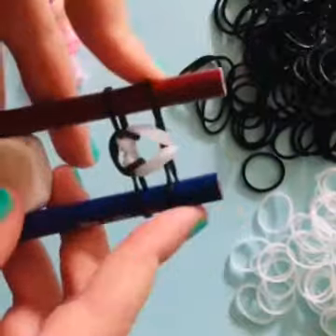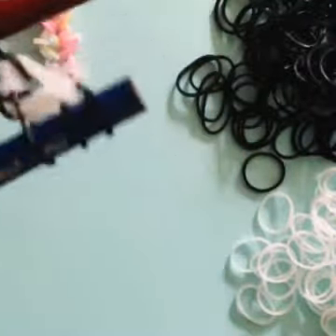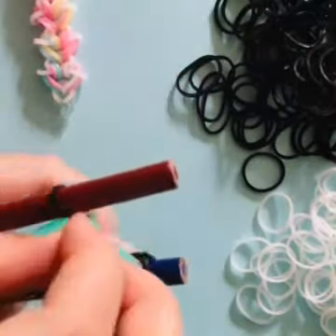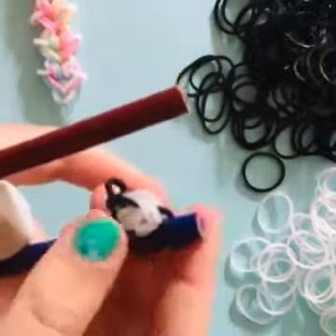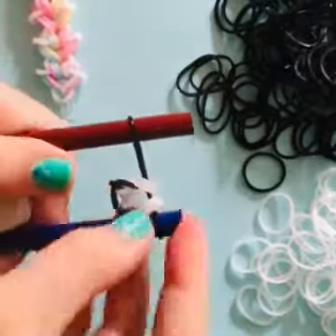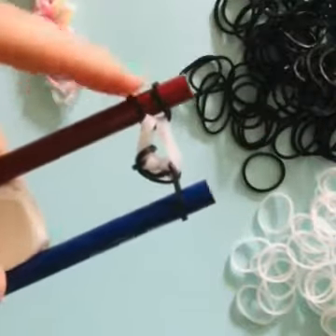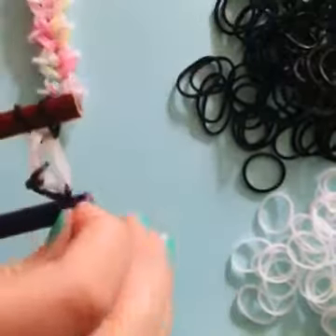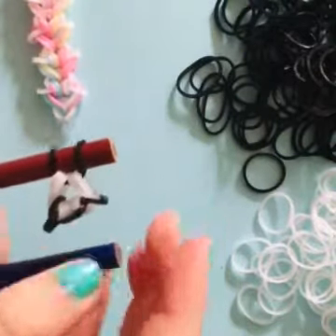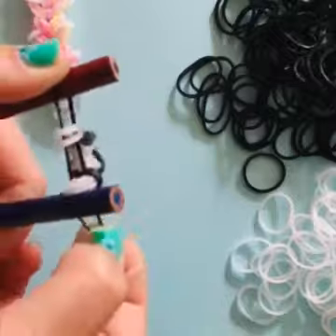That's your first heart, but all we're gonna do now is take this and pull it over, so now you should have three on one peg and one on the other peg. Just slip this over and let go, then take this side and bring it up. Do it to the other side — now there's two on one peg and one on the other. Let go, and it should look like this. There goes your first heart! Rearrange it so there's one on each peg.